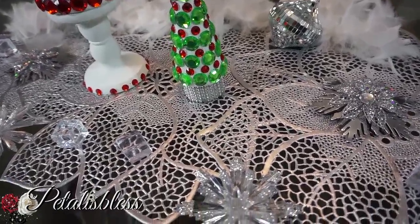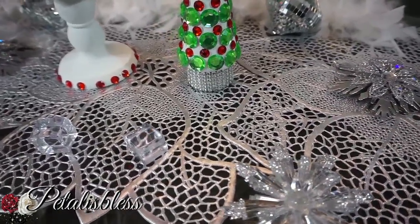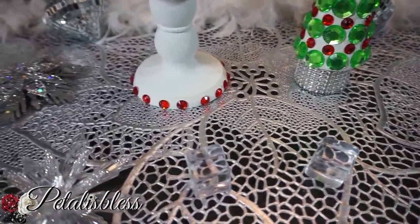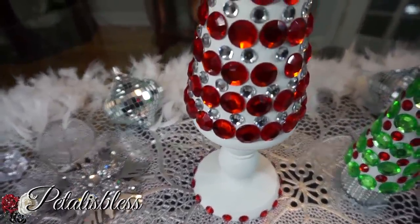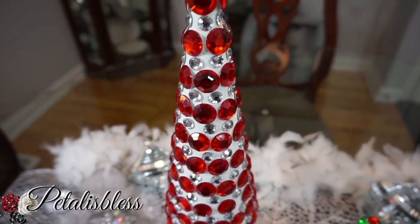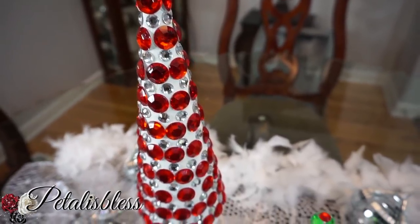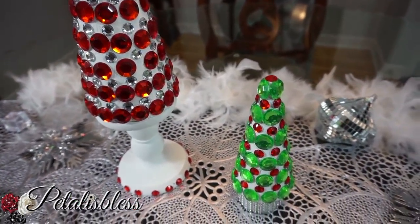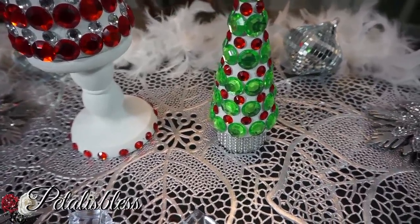I think they turned out lovely — they look very nice. I will be adding these in my giveaway package for Christmas so you can bling out some stuff too for the holiday. And the red ones can be used all year round — they look really nice.